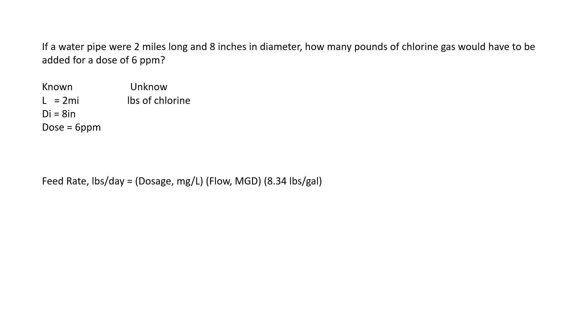What we don't know is pounds of chlorine. We're going to use the pounds per day formula: pounds per day equals dosage milligrams per liter times flow MGD — which is volume — times 8.34 pounds per gallon. One thing we don't know is the volume in MGD, so we solve for that using: volume equals 0.785 times diameter squared times height. Volume solves for cubic feet, so we have to convert our two miles and eight inches into feet.